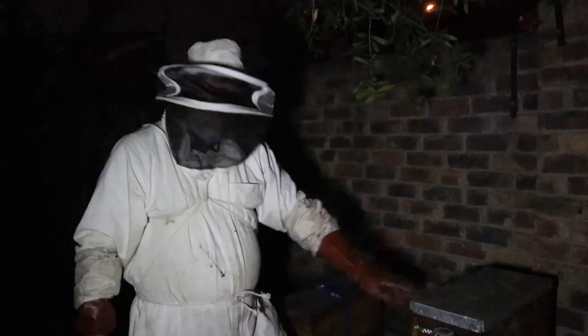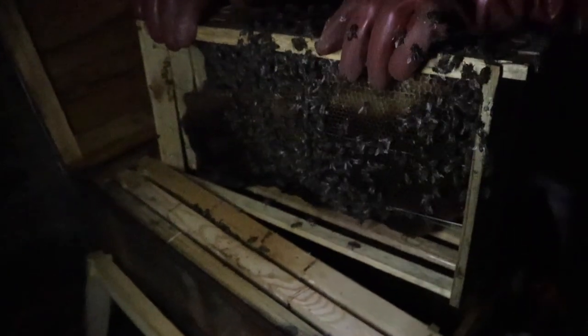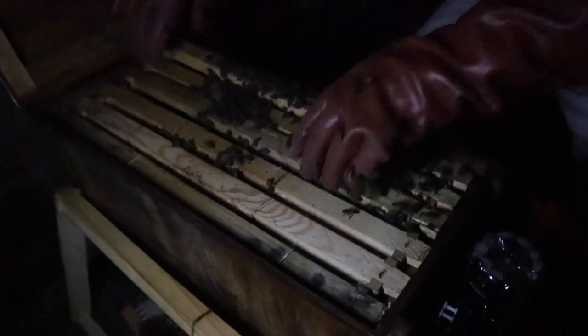This is actually an interesting story because the swarm that's in this box is from a chimney removal. Now we're going to combine it with this one, which doesn't have a queen and was also in a chimney — so both these guys were made for each other, they're both from chimneys. This colony was quite weak and we've just basically doubled its size with these bees. This is the first time I'm doing this and it'll be interesting to see how it works and if it comes out okay.